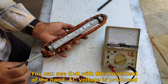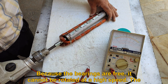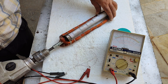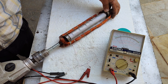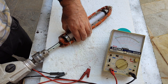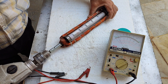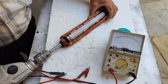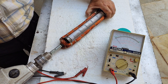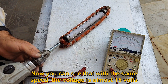You can see that with the movement of the hand, AC voltage is produced. Because the bearings are free, it cannot be rotated at high speed. The important thing is that the magnets must have a small distance from the coil, and I can't reduce this distance in this situation. Now you can see that with the same speed, the voltage is almost 15 volts.